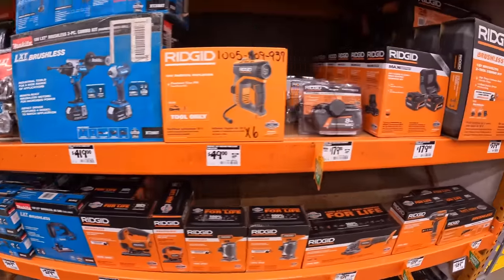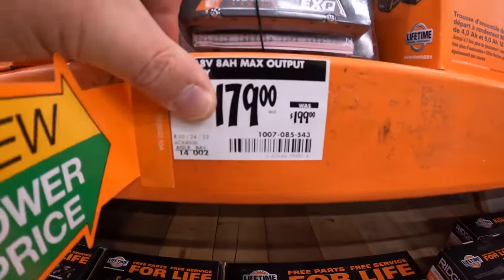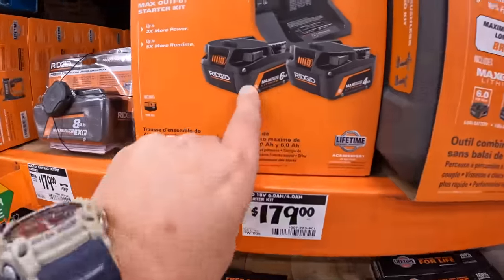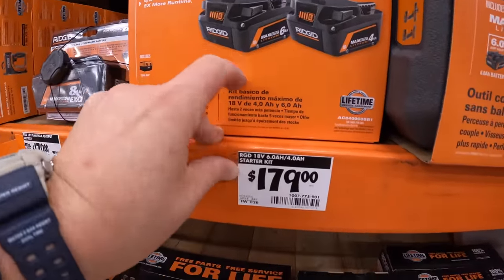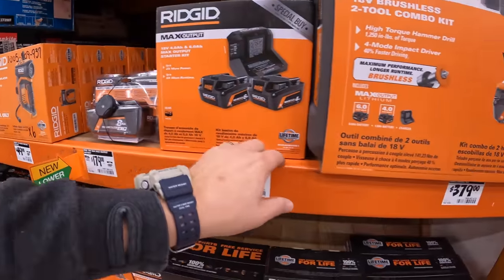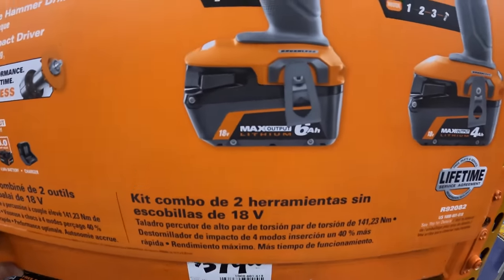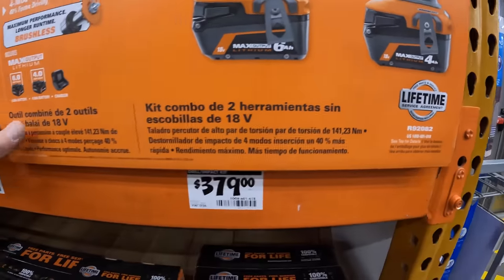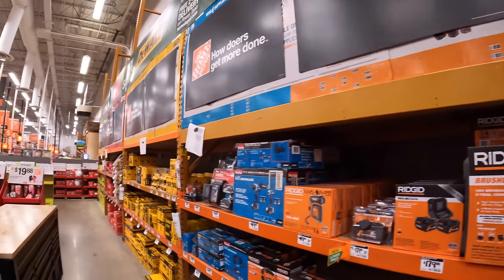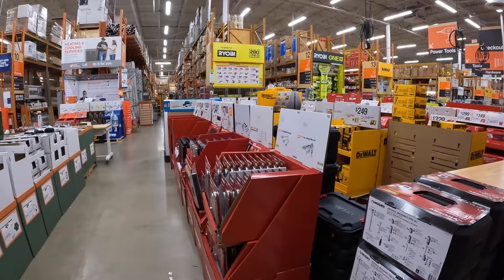They do have Ridgid stuff too. For Ridgid, an 8 amp hour max output EXP battery for $179, was $119. A 4 amp hour and 6 amp hour max output battery for $179 — probably a BOGO. $379 for the hammer drill and impact driver with a 6 amp hour and 4 amp hour battery. I'm excited about Ridgid!